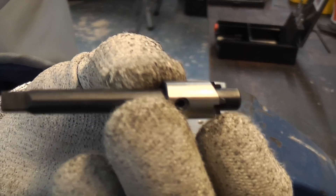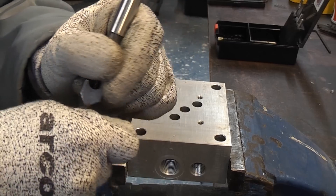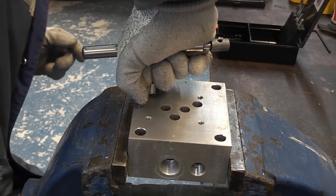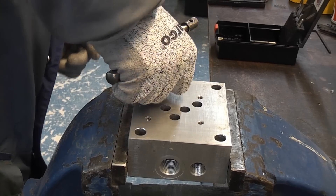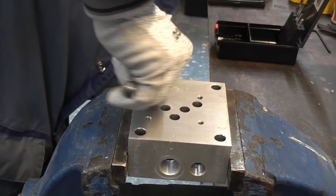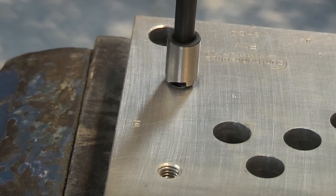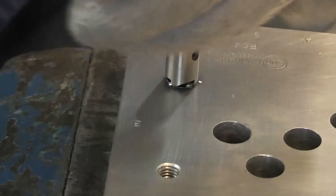We now need to swap the drill bit over for the seat cutter. Obviously we're going to have to press down on this as we rotate it, and of course this needs turning in a clockwise direction. We just need to continue with that until the depth stop touches the material.